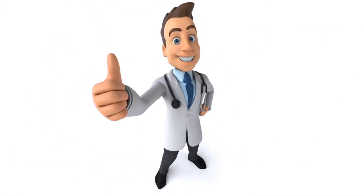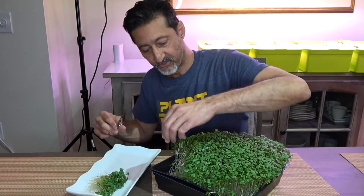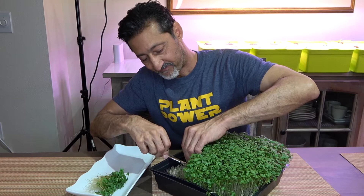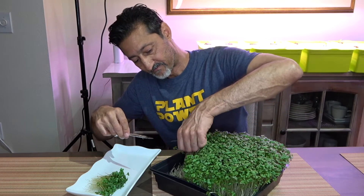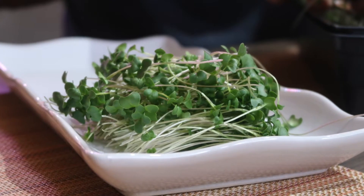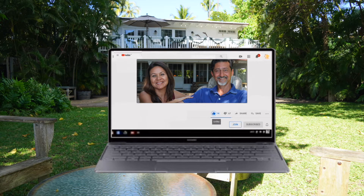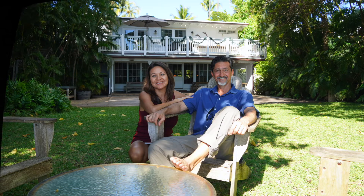If you like this video, please hit the like button and make sure to subscribe — next time we harvest our microgreens. Thanks for watching. Don't forget to subscribe and hit that notification button.